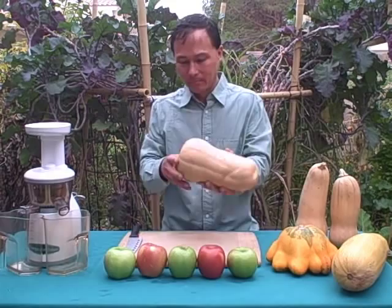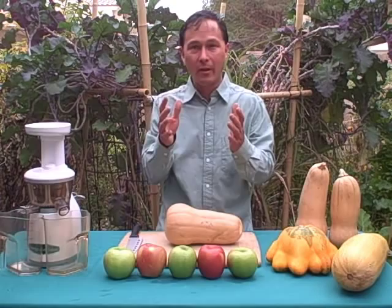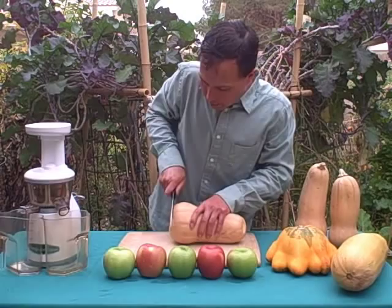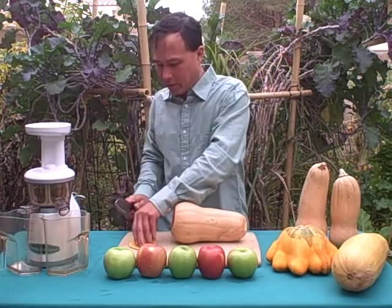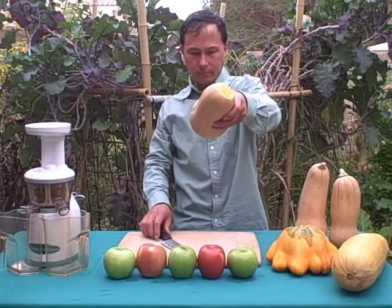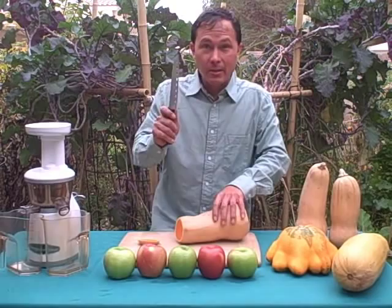To juice the butternut, cut it into small cubes. The easiest way is to use a strong, sharp knife. We've got the butternut on its side and we're going to cut it down. I like to cut off the bottom part and also the top part, much like you'd cut the top and bottom off a carrot. Then just go ahead and cut it into pieces. This takes some strength, so make sure you have a sharp knife — it makes it a lot easier.